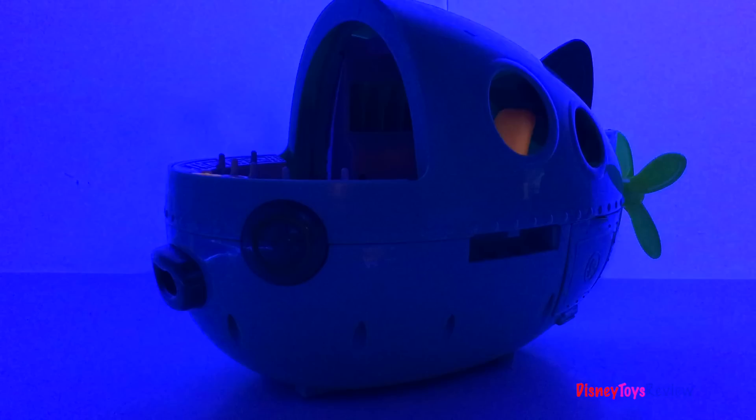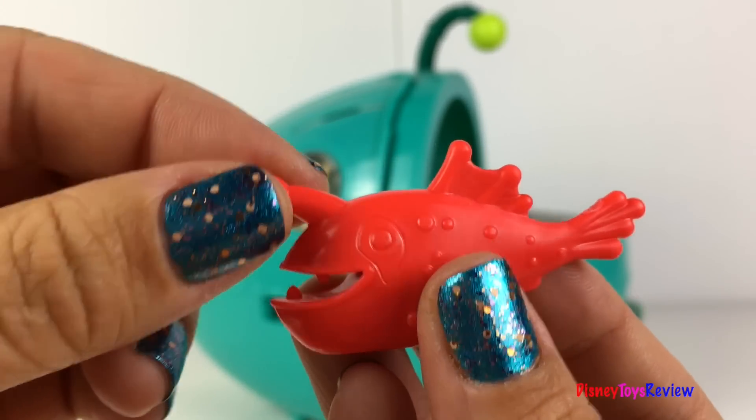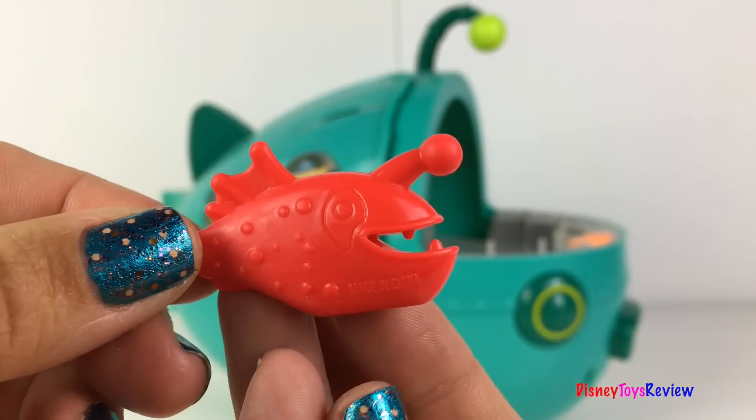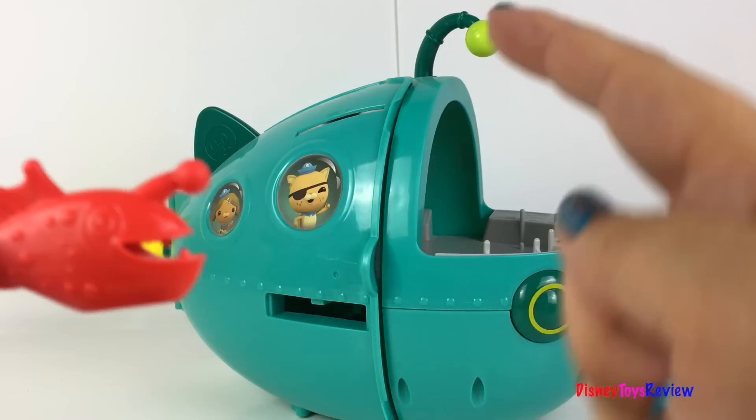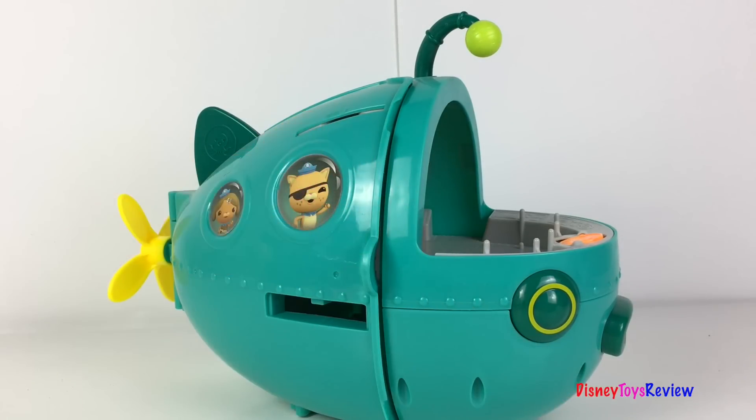Let's go back up to the surface. The Gup A is designed after an anglerfish — you can really see the similarities. They both have antennas, and look at the shape. Now that we've checked out all of the creatures, let's check out the Gup A.